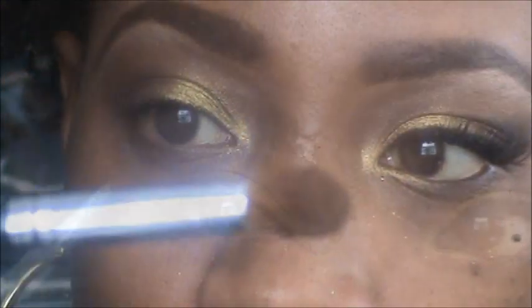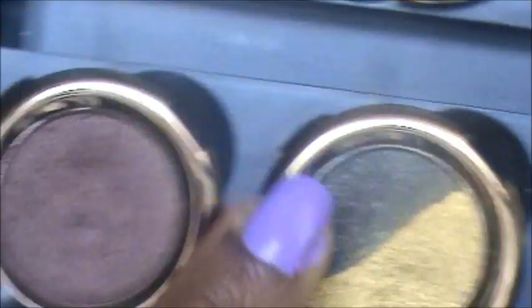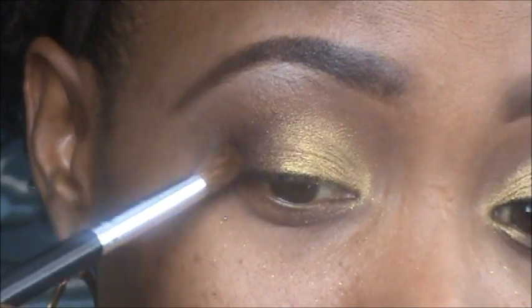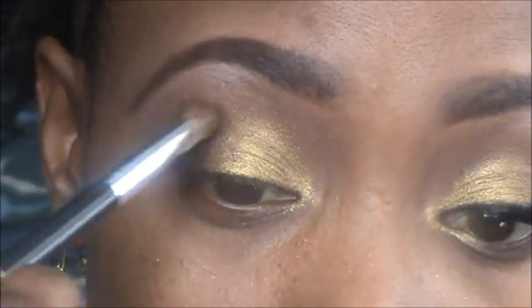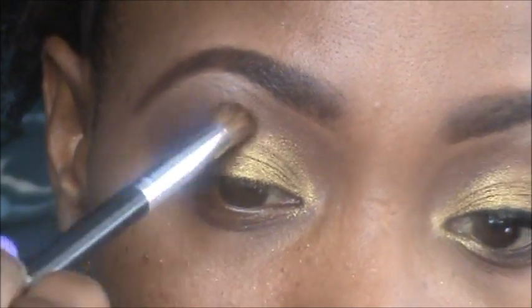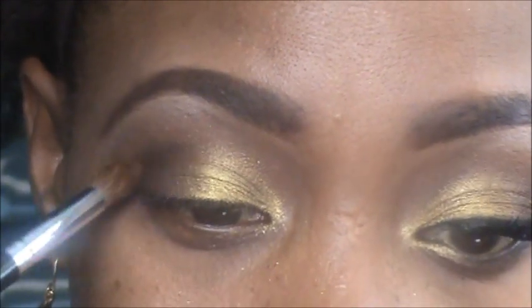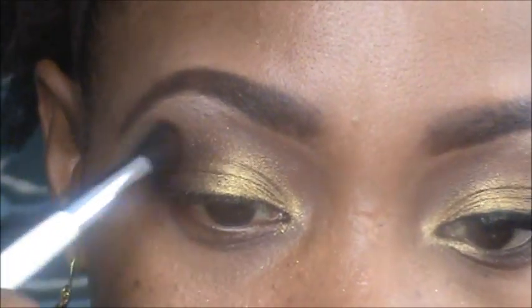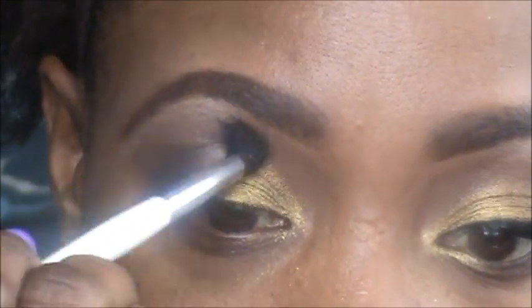I'm going to take another Studio Tools crease brush and go back into Spell, but I'm taking the black color and putting that on the outer corner just a little bit to give the eye more depth and blend it. Then of course go back and blend.